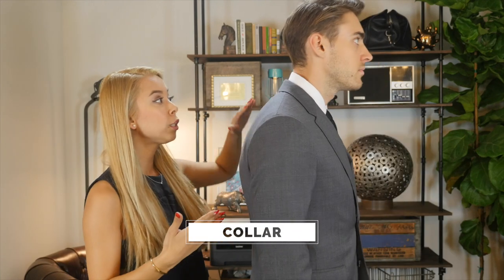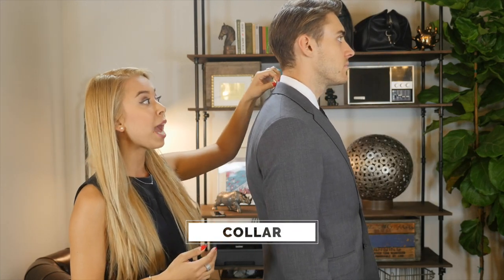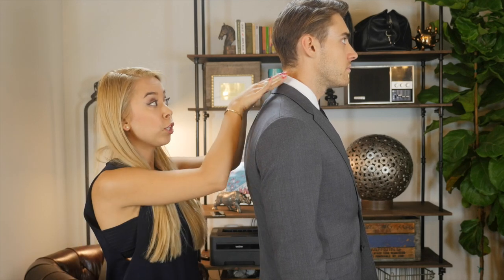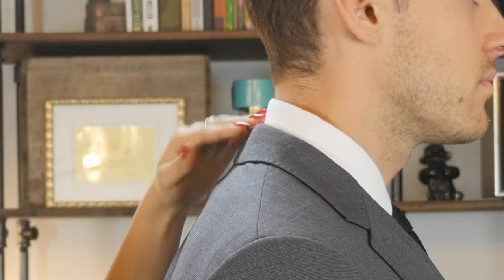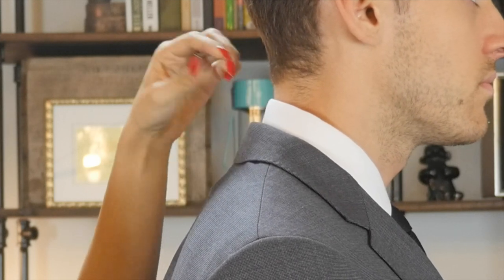So let's take a look at the blazer's collar. Your collar should lie against the back of your shirt collar, which in turn should lie against your neck. You want to make sure there are no significant gaps between your blazer collar and your shirt collar.